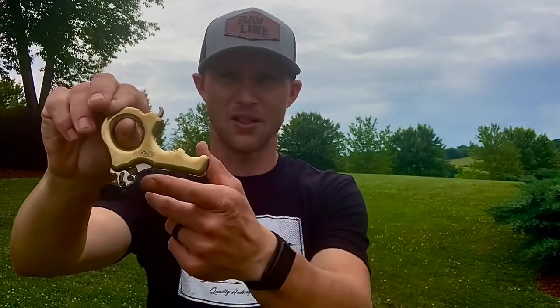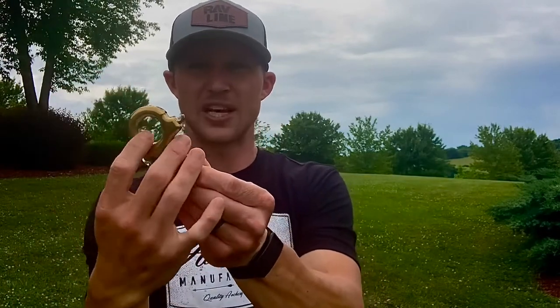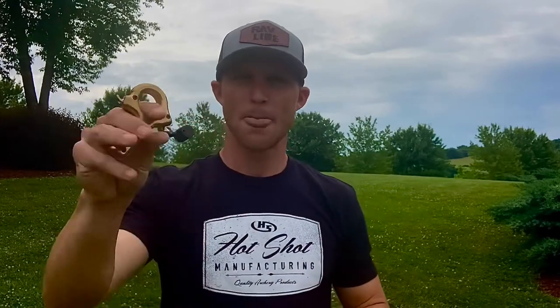As far as the actual design features of this release, you'll see it has a relatively flat profile with a little bit of an arc to it. It is a closed index finger, and as someone with big hands and big fingers, I don't have any problem — I've got plenty of real estate on that index finger. Now this is the three-finger model of this release. They make a two-finger model, and I've done a video of that one already, so I'll leave the link in the description below.